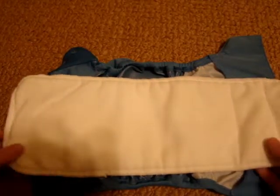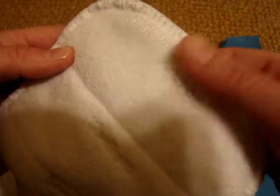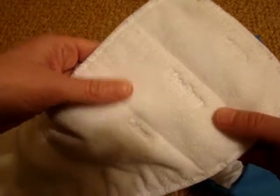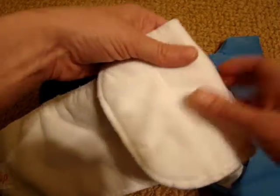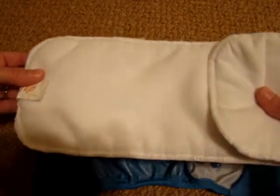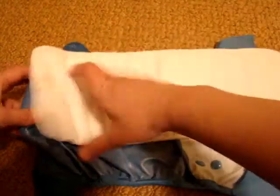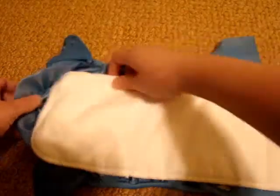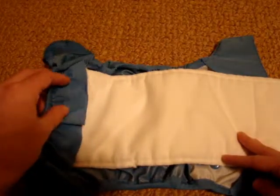The liner has settings. This is on the large setting, so you wouldn't fold it. If you're using the medium setting, you would fold down once. If you're using the small, you would fold down both and put it in the diaper. On the large setting, it also has a little flap in the back.